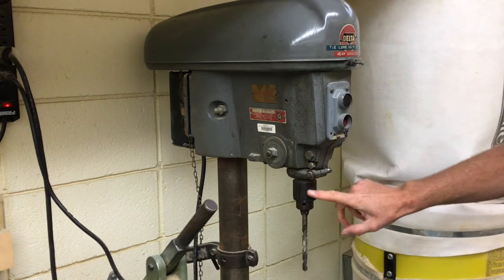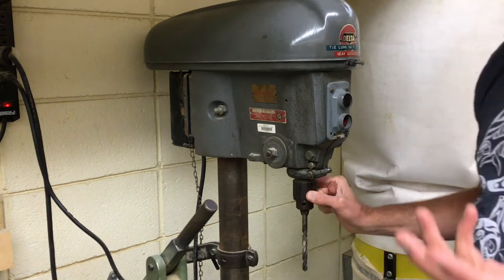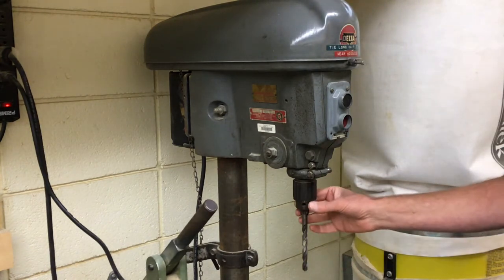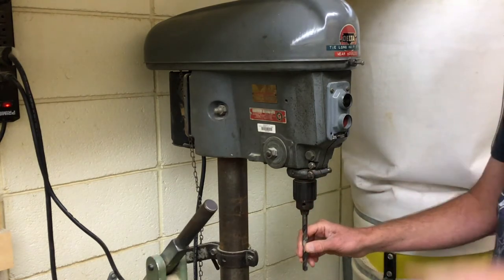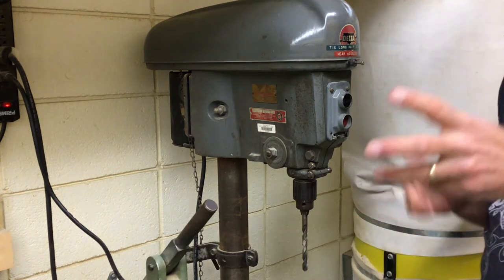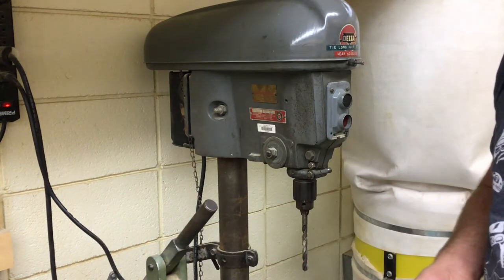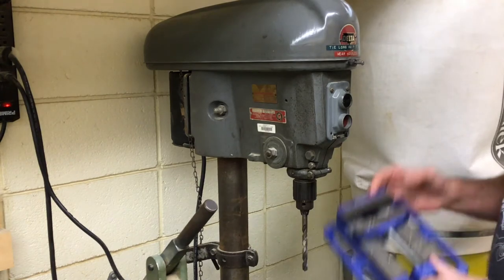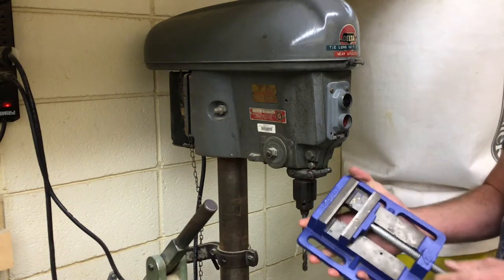The part that holds the drill bit is called the chuck — like a person's name — and normally there's a key or a tool that opens and closes it. Otherwise, we just keep the drill bits loaded in the machines, and you can move yourself to the proper drill press that has the drill bit size you need. Using a vice is super important to stabilize and secure your items properly.